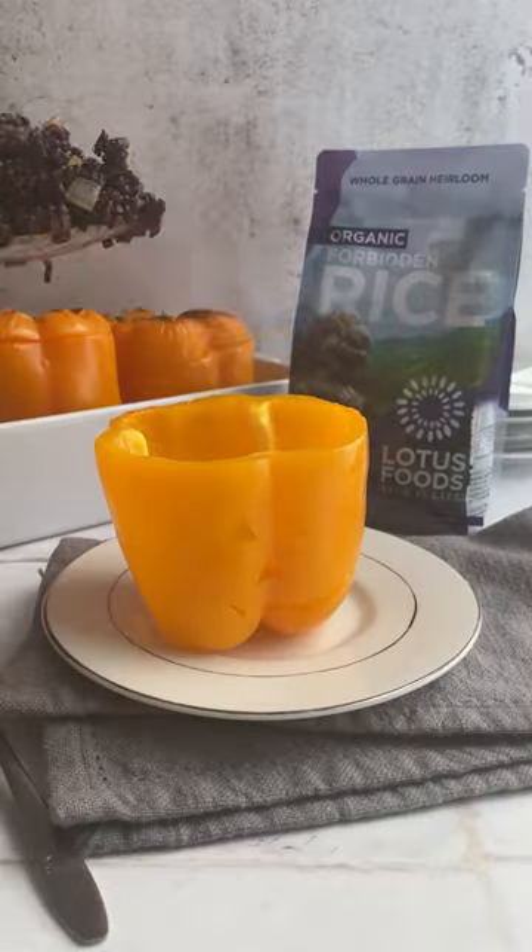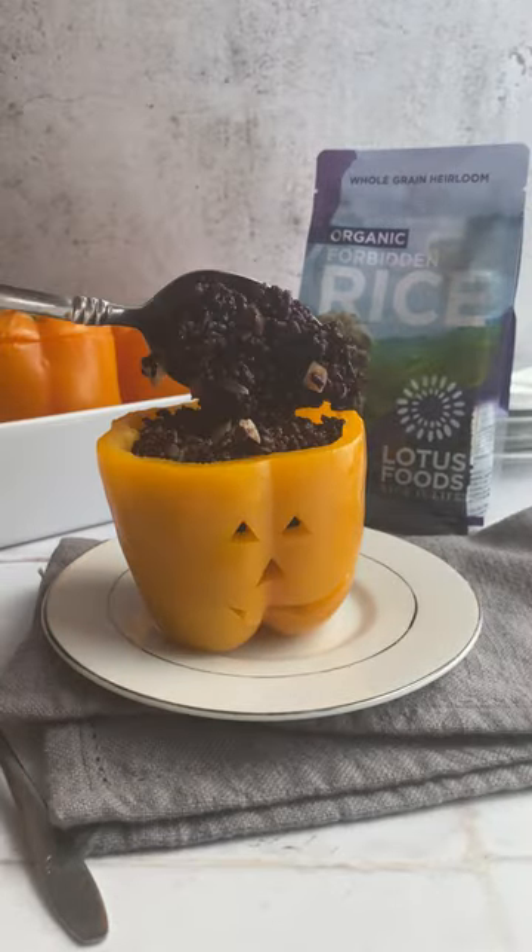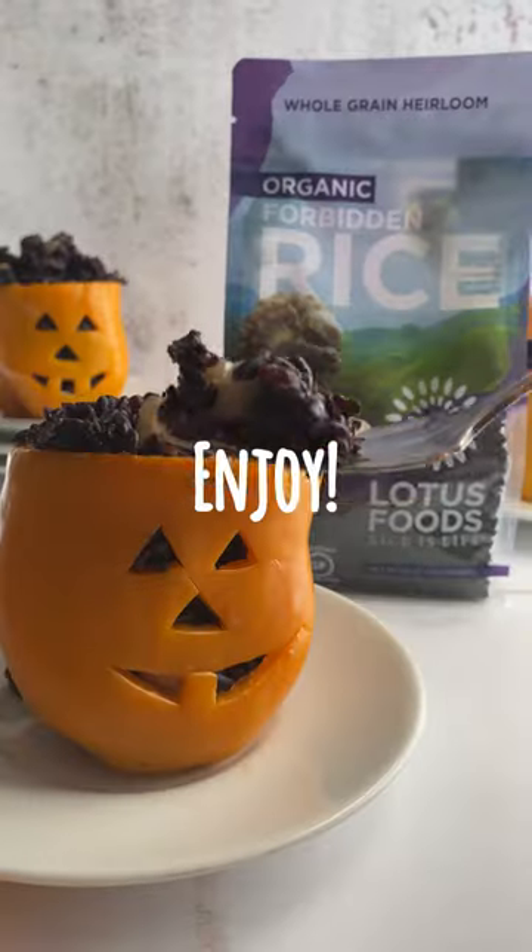When the rice is cooked, toss the beans and rice together. Stuff each pepper with the rice mixture, then serve and have a happy Halloween!